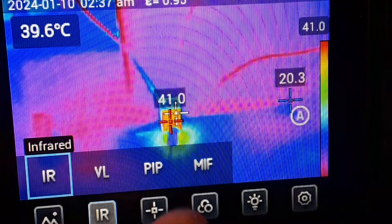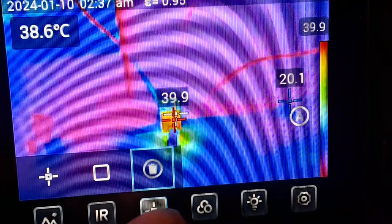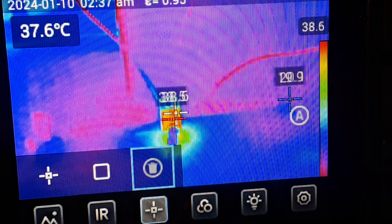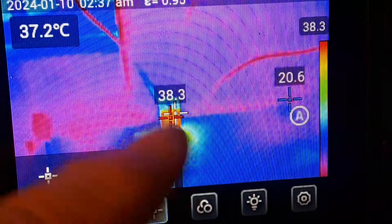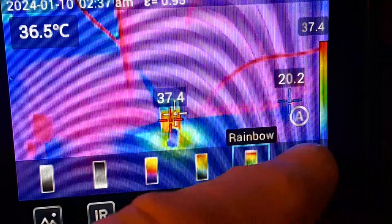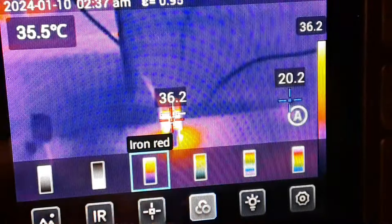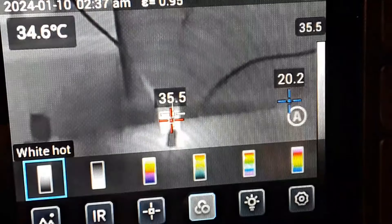The next one over here we have this button which is object analysis. We can set a point or a box, and we can set it up so that it tracks the object. We can set a maximum heat level for the object, and if it goes above that it will give us an alarm.